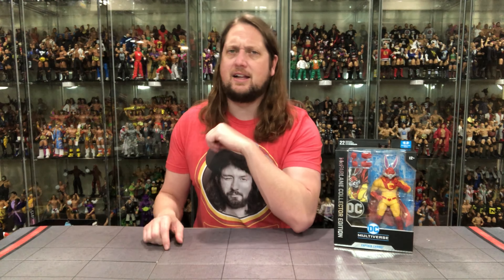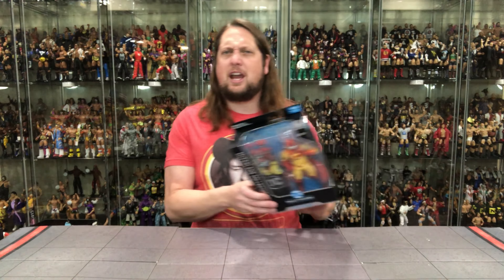We're gonna get this in the collection, no doubt about it. And I'm gonna track down the Platinum Edition hopefully in the future as well. Time will tell on that one. Of course, we're gonna take a look at the packaging, we're gonna talk about it, we're gonna unbox it. Without further ado, let's see what this Carrot's up to. Is he related to Bugs Bunny? Who knows what Captain Carrot's up to here.